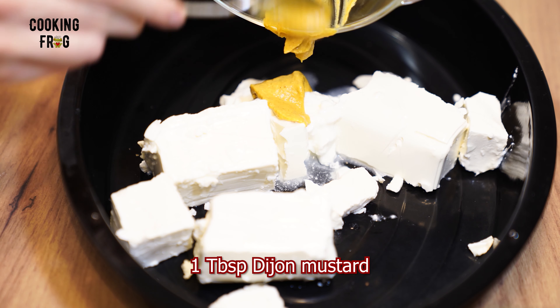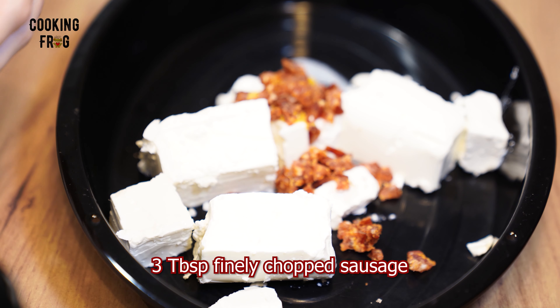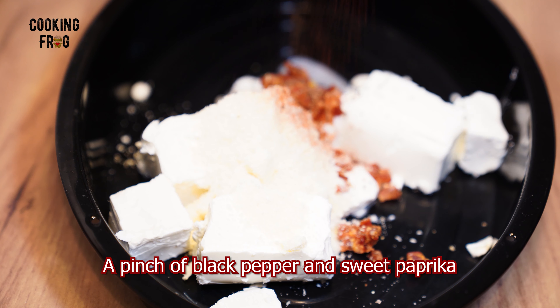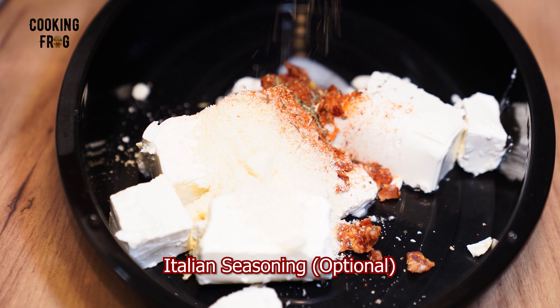Next, mix in three tablespoons of finely chopped sausage for a savory kick, three tablespoons of grated parmesan for a cheesy depth, and a pinch each of black pepper and sweet paprika for a subtle spice. Feel free to add a sprinkle of Italian seasoning for an extra herbaceous flair.